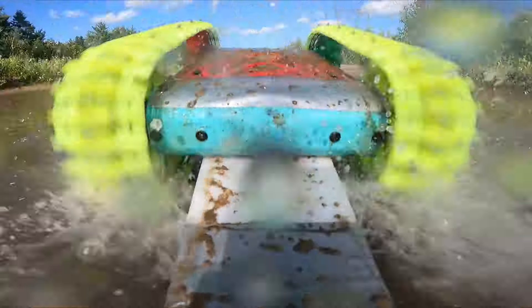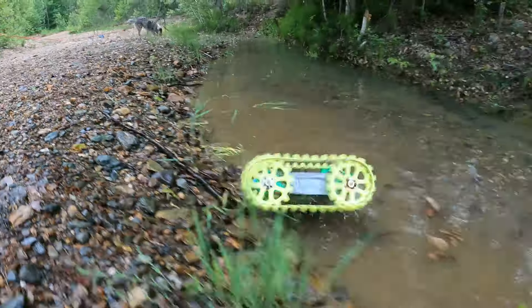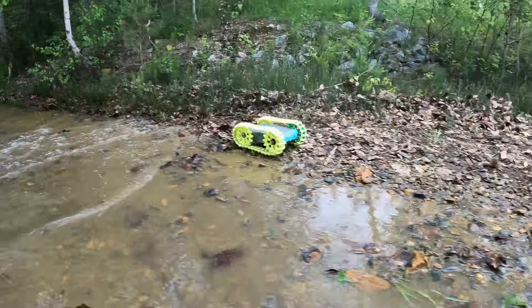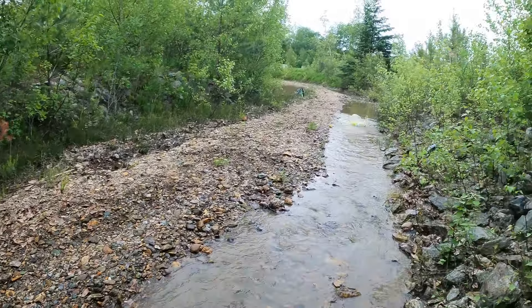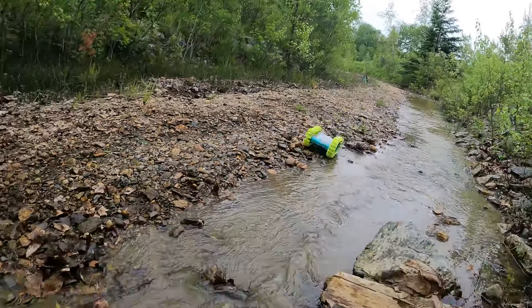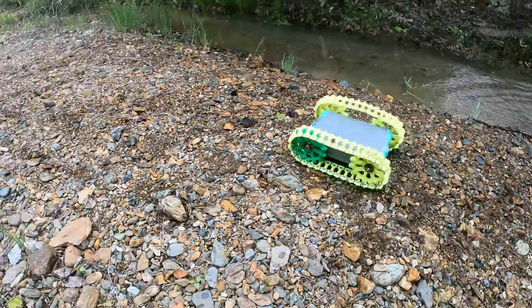This video is about testing if my 3D printed tank can do some water skipping. My definition of a water skip is when a vehicle that doesn't usually float on its own is able to cross a body of water without touching the bottom. But before trying some deep water, I start by rolling in some little puddles. This will allow me to see how the robot reacts when it hits some water at high speed, and I will also be able to see if the robot is waterproof.